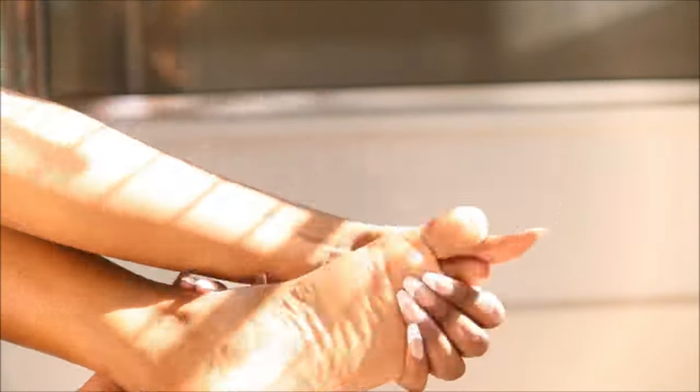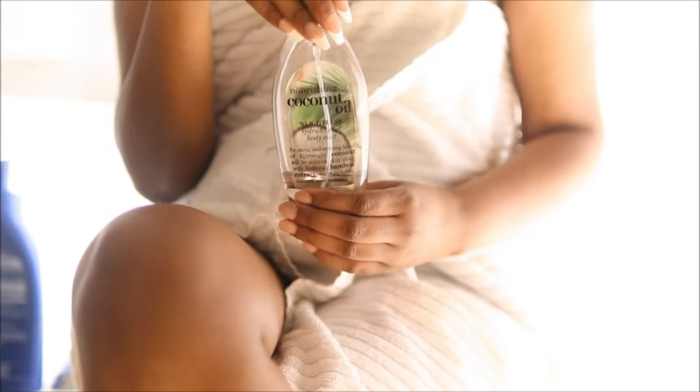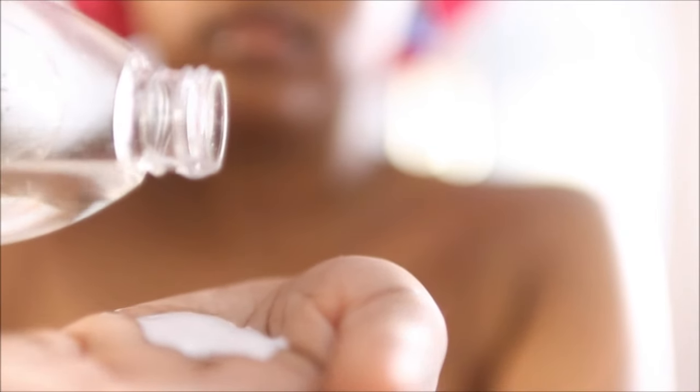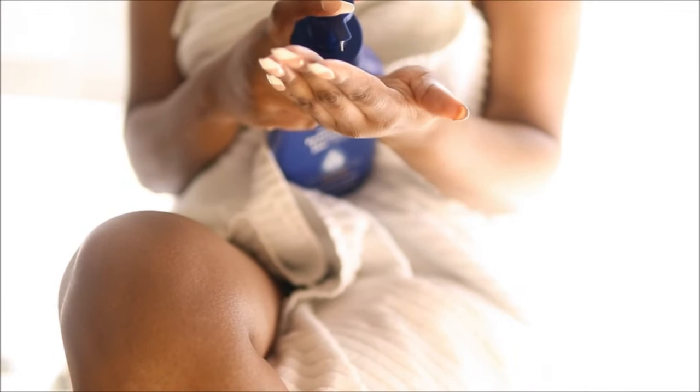I'm going to be using my coconut oil by Organics body mist and my Nivea Essentially Enriched and I'm going to mix those two together. You guys can do this as well — this is how we're going to get that glowy skin that we love. You can already see the glow just glistening off of my arms, and I'm going to do the same exact thing for my legs.